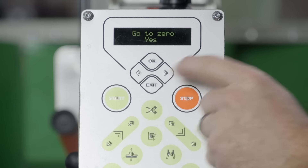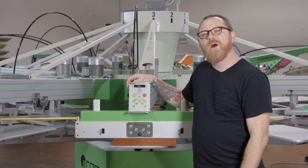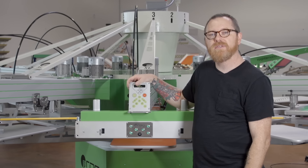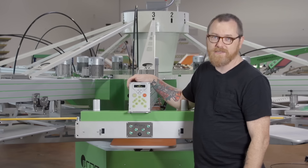It starts to blank, we switch it to yes, and we hit OK. It says moving. It's now zeroed out. Thanks for watching. If you want more information about the ROC, visit ScreenPrinting.com and don't forget to subscribe to our YouTube channel for more awesome videos.